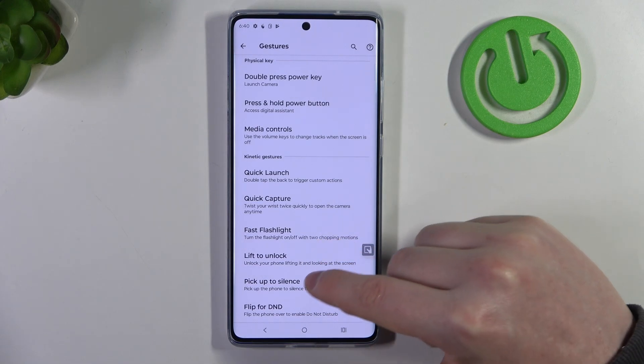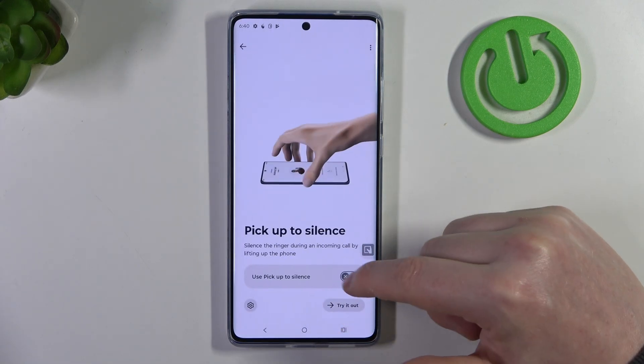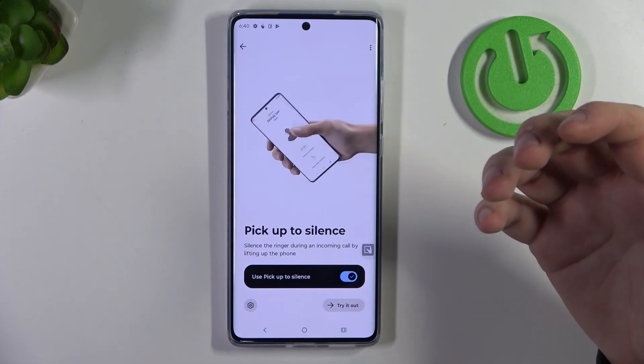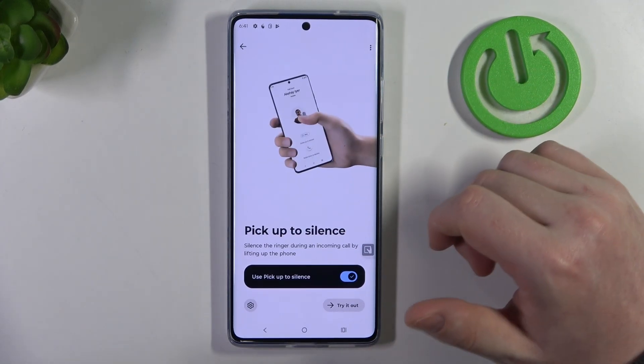Then there's pickup to silence. When enabled and you receive a phone call, you can pick up your phone which should mute that phone call.